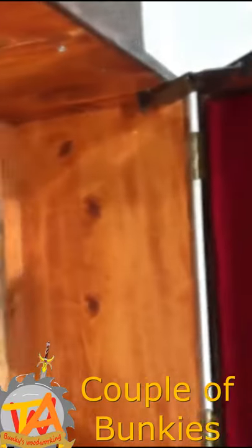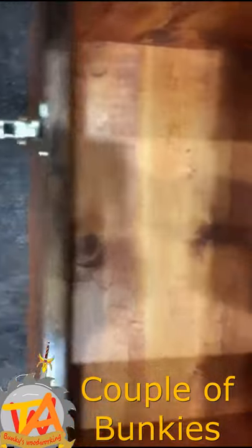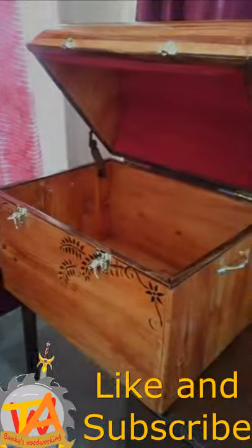We lined the top with foam covered with felt. As the end user had stated, this is truly a piece of art. We hope you enjoyed this — please like and subscribe.